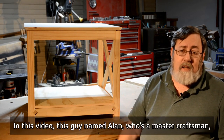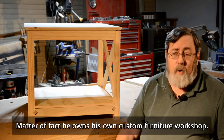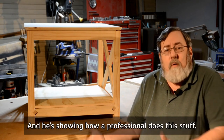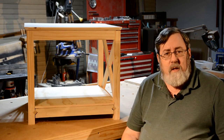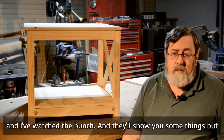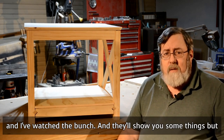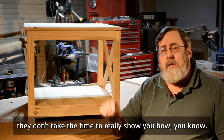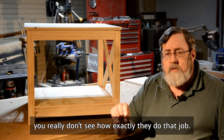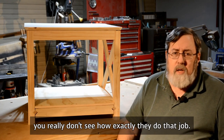In this video, this guy named Alan — who's a master craftsman. Matter of fact, he owns his own custom furniture workshop — and he's showing how a professional does this stuff. You can go to YouTube and find videos. There are lots of videos on YouTube and I've watched a bunch and they'll show you some things, but they don't take the time to really show you how.